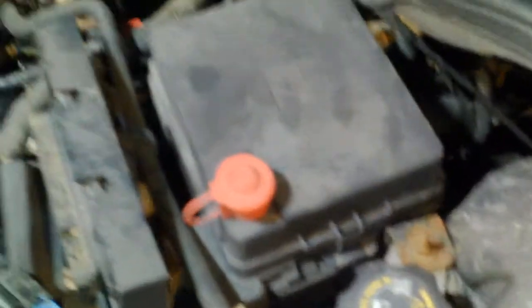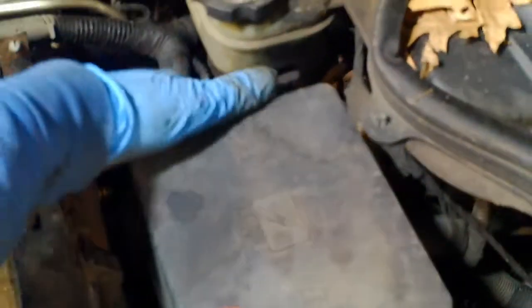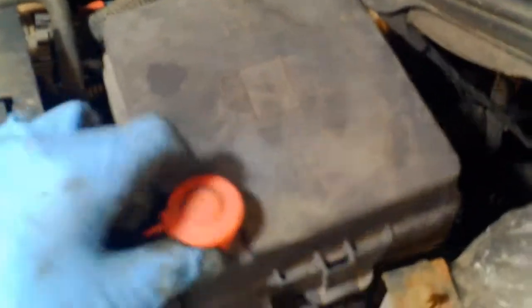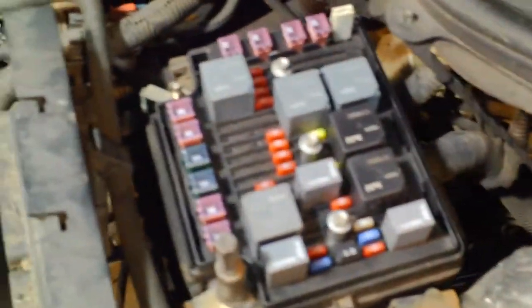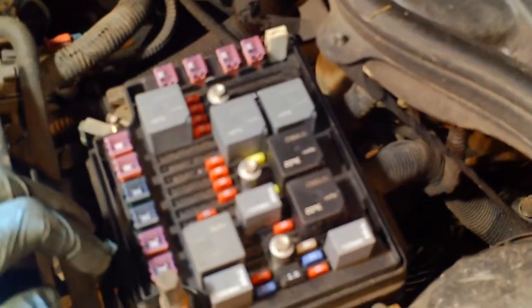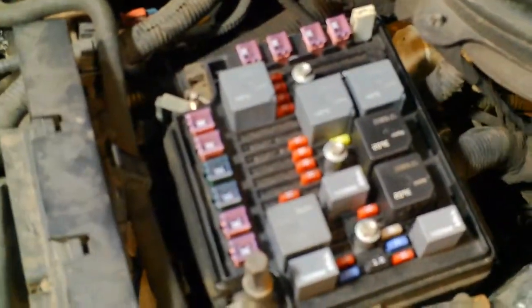Now to take this off, you just pull this latch outward on both sides. Okay, I got that off. And then this guy, I'm going to just lift him off. And now we take out these three bolts there, and probably these two terminals, and then this will lift off and expose the connectors underneath.